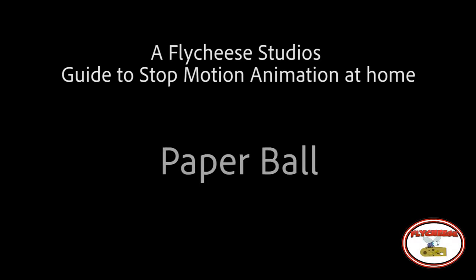Fly to your studio's guide to stop-motion animation at home. Paperball.